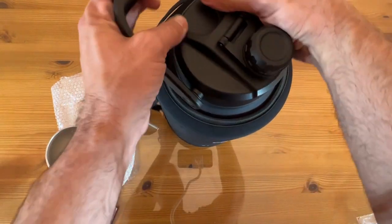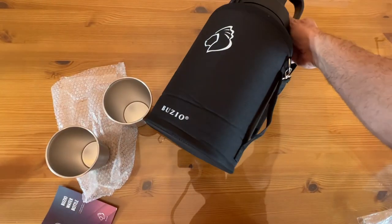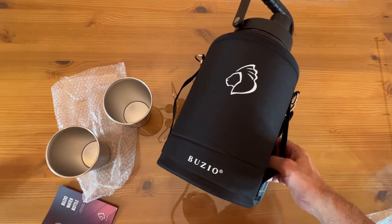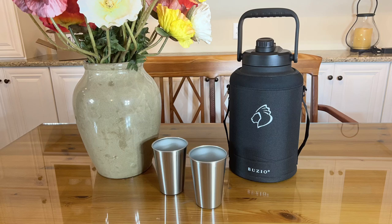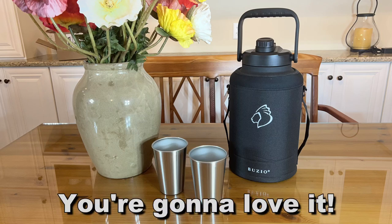Thanks again for watching. I'm Adam from Elite Demonstrations. This thing is designed to keep your ice ice cold — they say 24 hours, I'm talking 48, 72 hours. I've never had a problem with Buzio, absolutely incredible. Thanks for watching. If you're asking should you pick one up, the answer is heck yeah, you should. Adios, amigos.